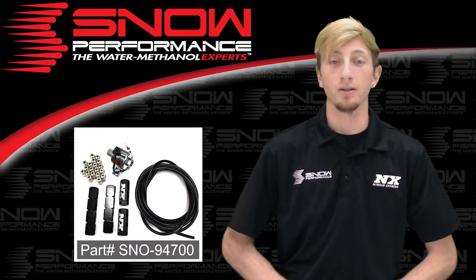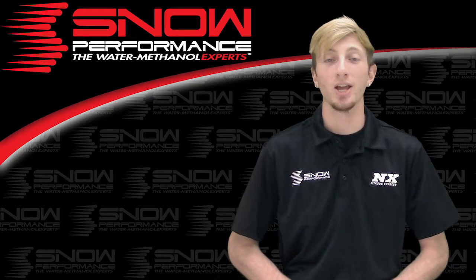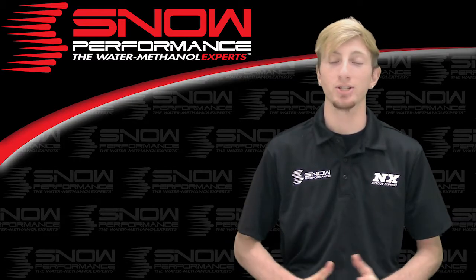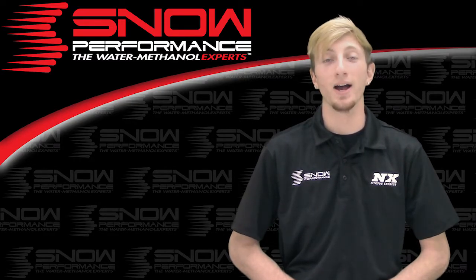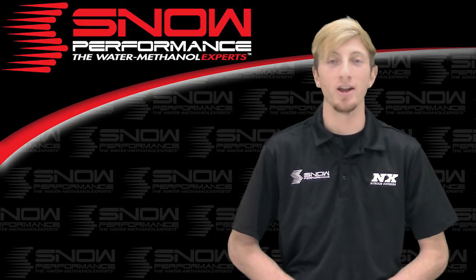For more information on part number SN0-94700 or to find a system for your application, you can contact us via Facebook, Twitter, Instagram, or just give us a call at 1-888-GO-FAST-1. Be sure to like and subscribe, and as always check out our other great products on snowperformance.net.